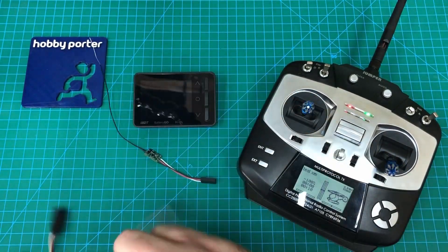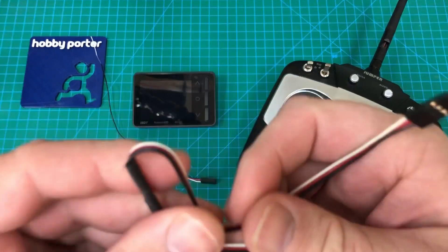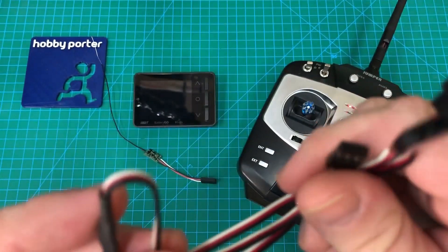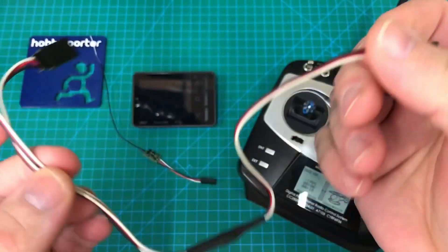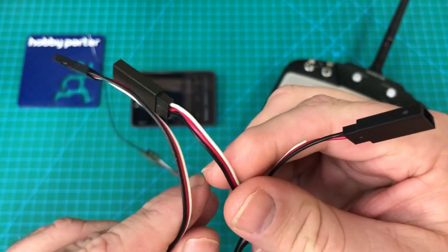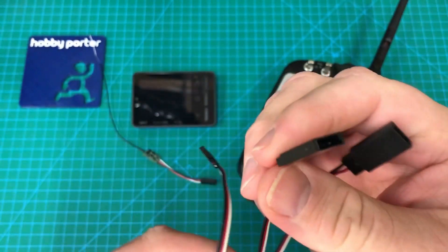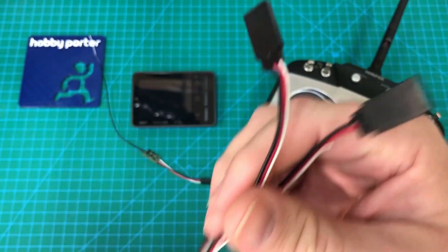A quick and easy way to do that is to get one of these servo splitters or dual servo cables. You can wire one of these up yourself, but these are easy to grab. They're generally used for fixed wing airplanes for aileron servos, to split two servos into one channel.